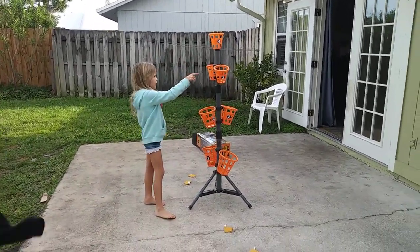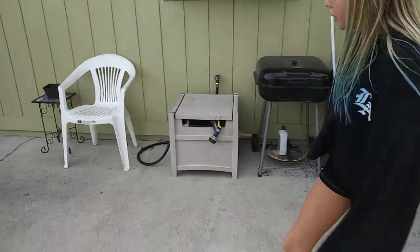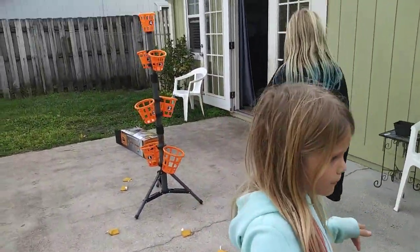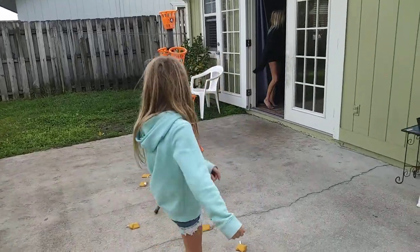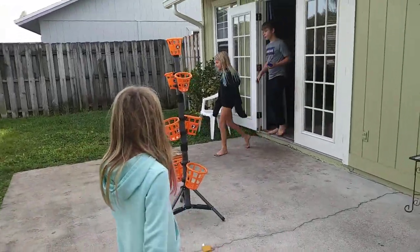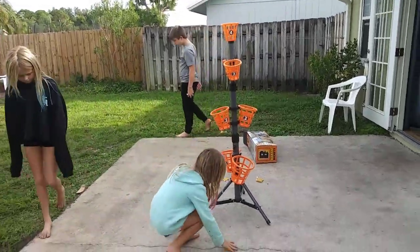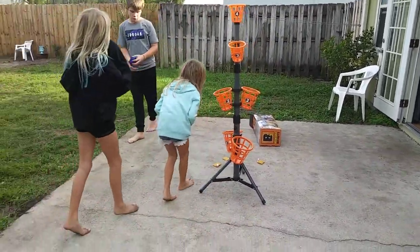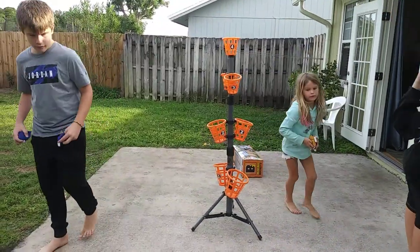I'm going to go first. All right, so who are the teams? Where's Cameron? I'm on Uncle Ian's team. You two are on the same team and we can start. All right, let's do this. We're the yellow team. I don't really — I'll go first. We'll go second.